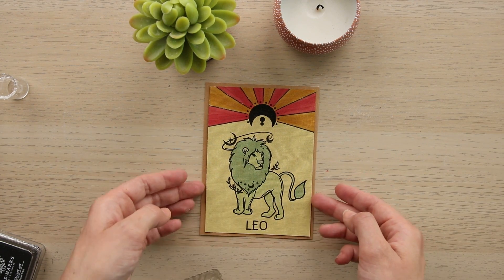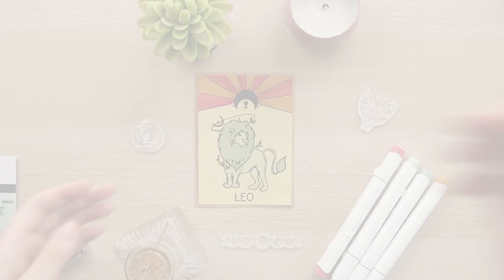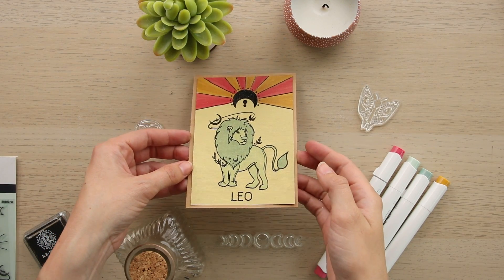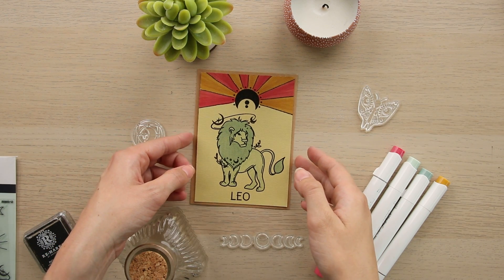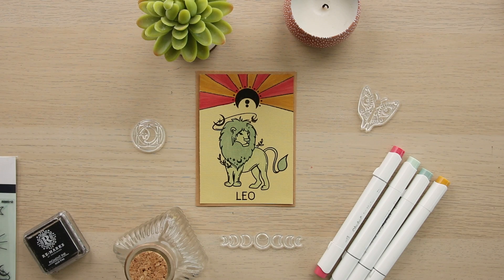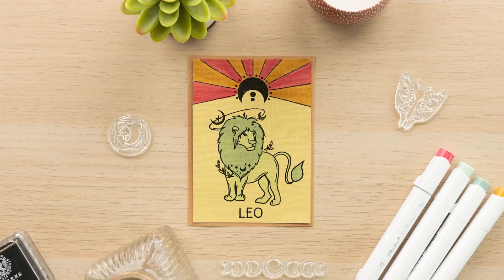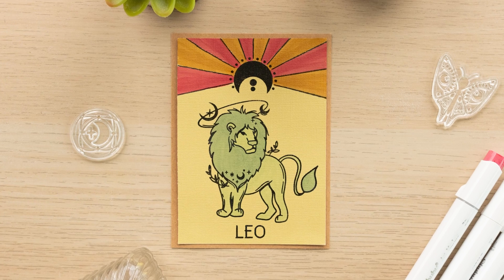Here is the final result! I think this card is so cute — I love the colors and I think they work perfectly together. I also love how the shiny embossing powder turned out, that looks super cute. Don't forget to like this video and subscribe to our channel if you want to see more content like this. We have a lot more card making tutorials coming — we'll see you next time!